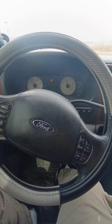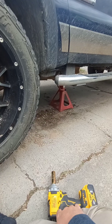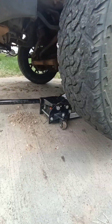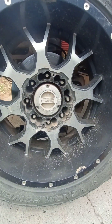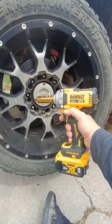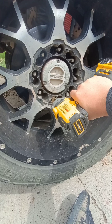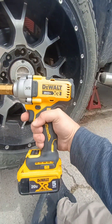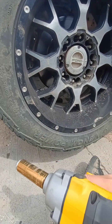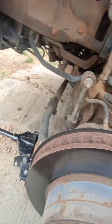I've got a jack stand under it and the jack just under the axle. I just gotta say, I have not touched this nut yet — DeWalt, love it.